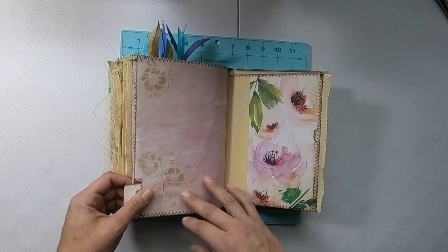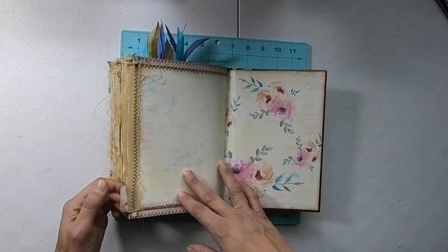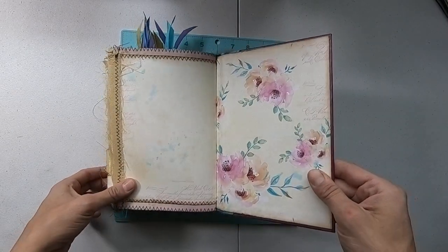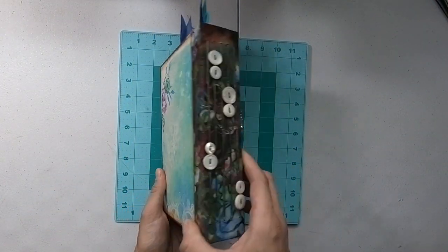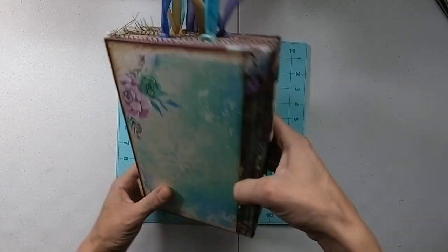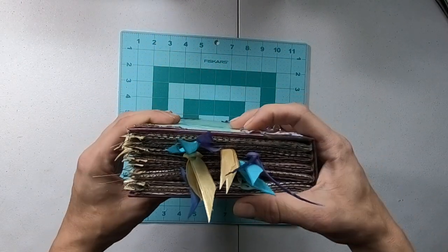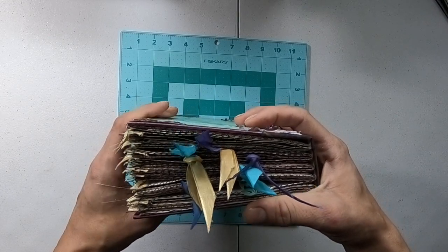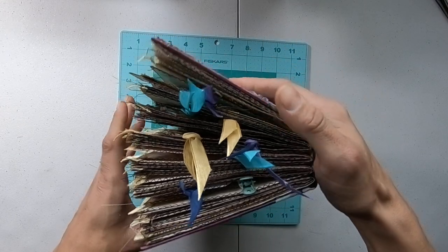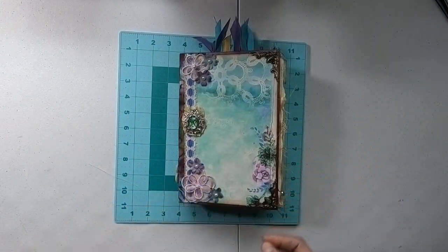Another tab, and that's the last page and the back cover. I really appreciate you watching my flip-through. Leave a comment if you'd like to ask any questions, and I'll link everything. Thank you!